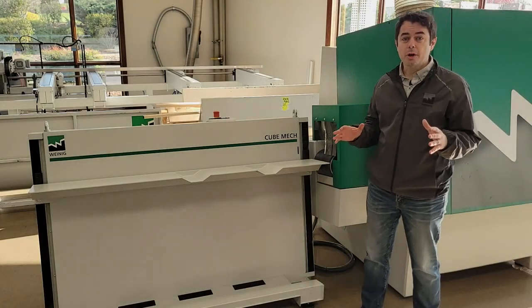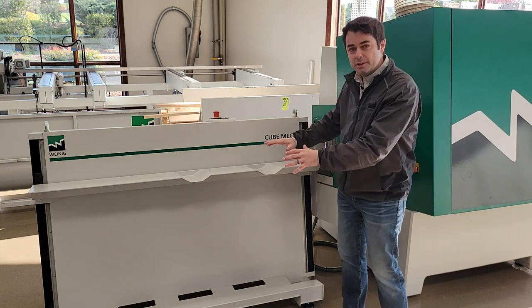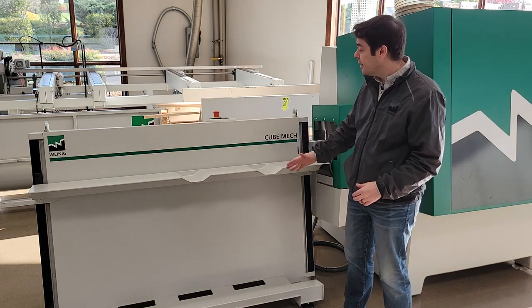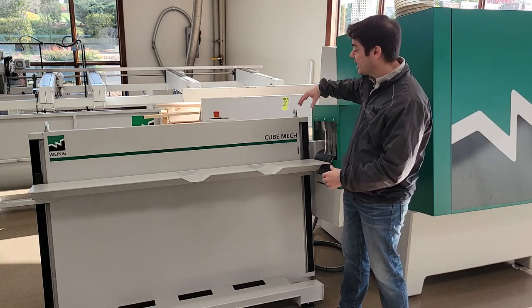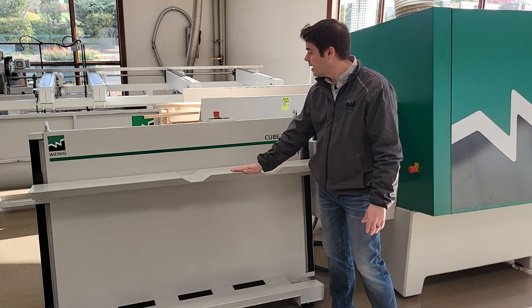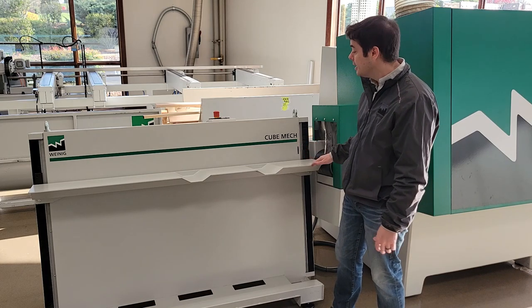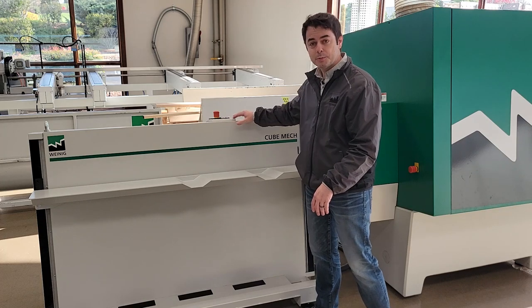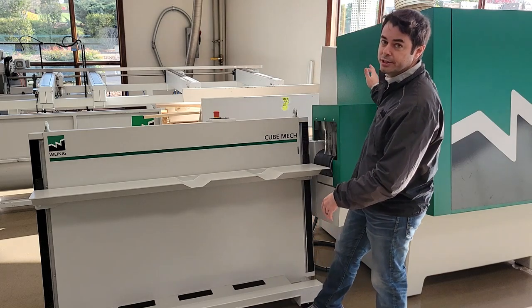Now the next feature I want to talk about is the outfeed auto stacker. This is on the outfeed of the machine and it stacks your workpieces as they come out. This module is not bolted to the machine, but it's cabled so it can talk to the machine back and forth and position this tray to accept the next workpiece coming out. This tray can also be positioned manually with these buttons here and has an e-stop that cuts the auto stacker and the machine.